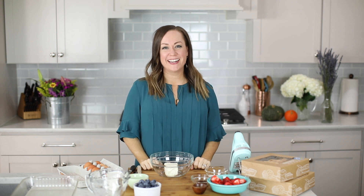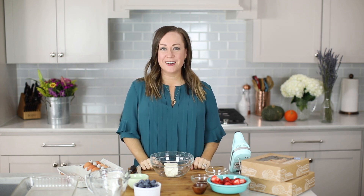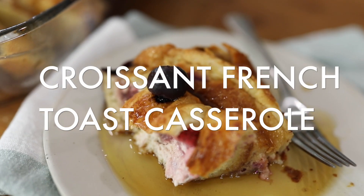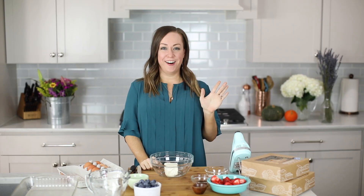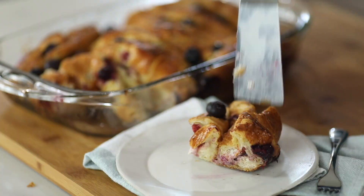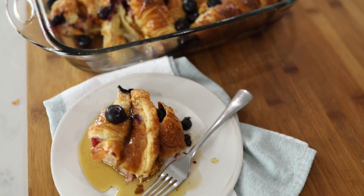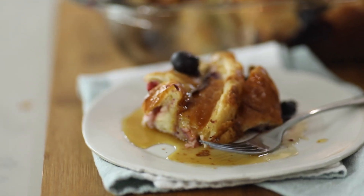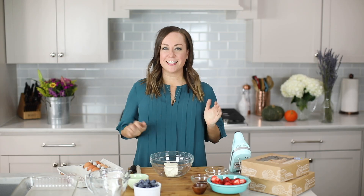Hey guys, it's Becky from TheCookieRookie.com and today I'm sharing one of my very favorite easy breakfast recipes: my croissant french toast casserole. This casserole has it all — you can make it the night before. It has fresh fruit, cream cheese, sugar, croissants, and it's so easy. It's awesome for serving a crowd, especially for the holidays coming up. Nothing's better than the ultimate Christmas morning breakfast. Let's get started.